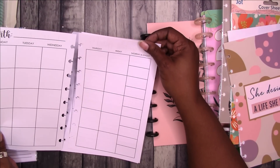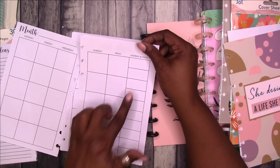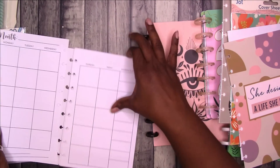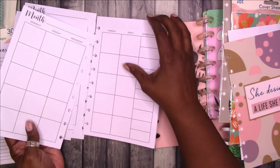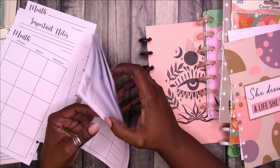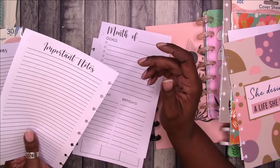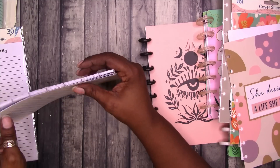Then you get the monthly spread. Saturday and Sunday is split — that's not good. Then important notes. But I guess if like for a student or someone just wanting to test out and play around with planning, this would be good. You get a lot of months if it's 30 pages — I think you get 15 months because two sheets make up one month. So if I divide 30 by two, that's 15.